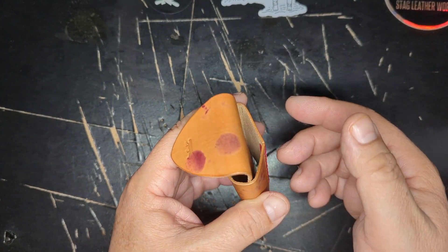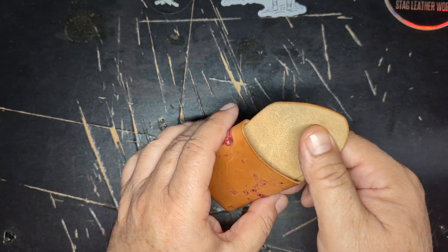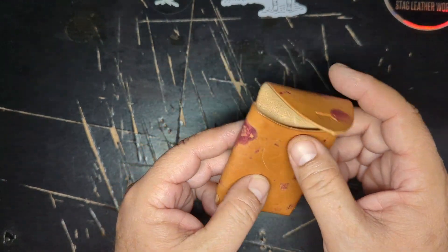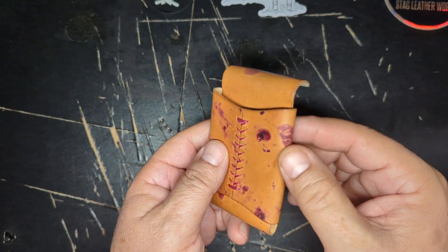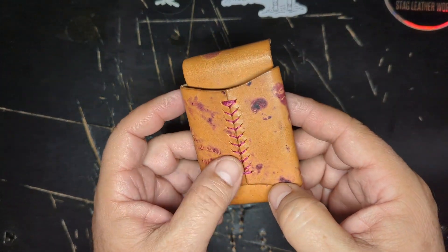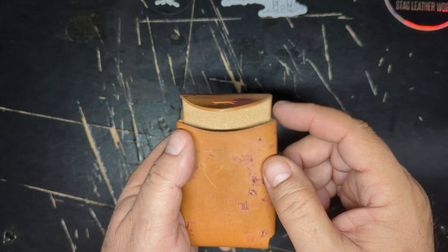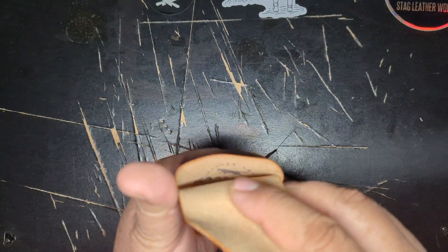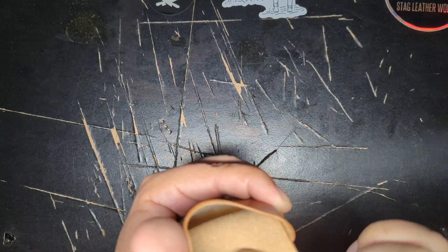It's a very simple wallet where you can get lots and lots of cards. This is a raspberry color — kind of like a Bible, I think. Very nice. Look at this color, and the same kind of stain to match.